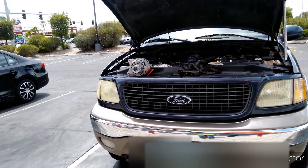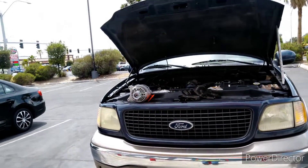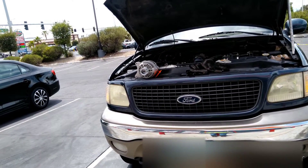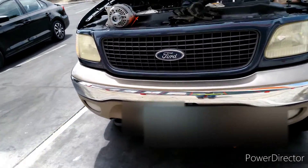So I got this alternator, which has a rating of 115 to 130 amps. That old one was straight 130 amps, so hopefully this one isn't going to blow the fuse again.